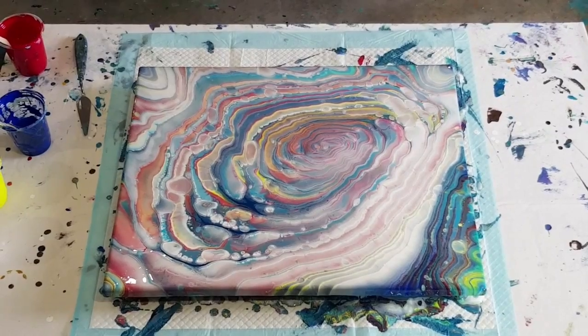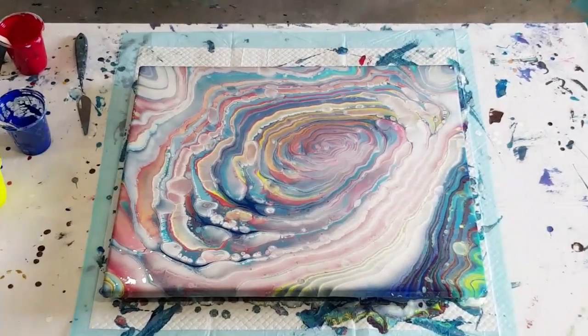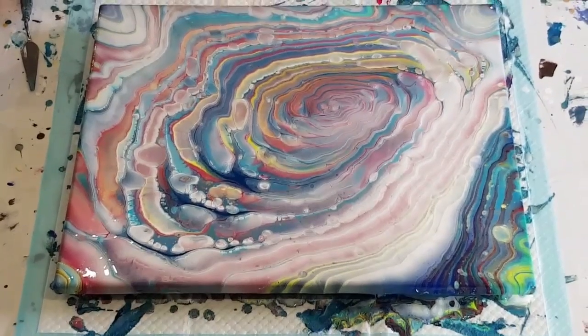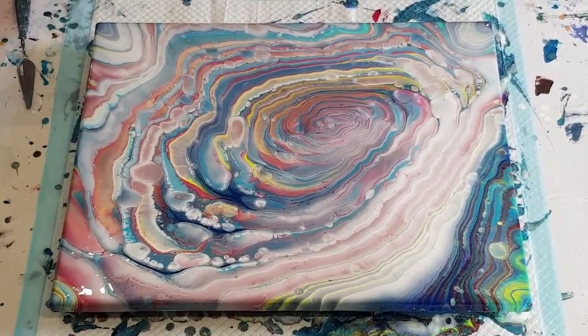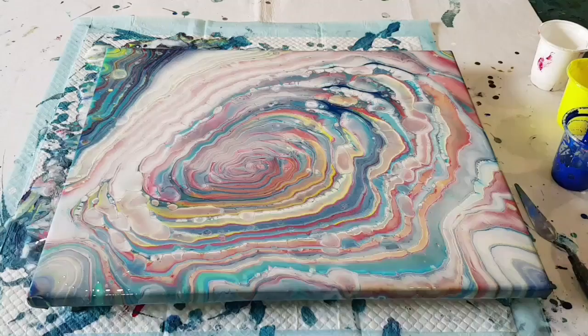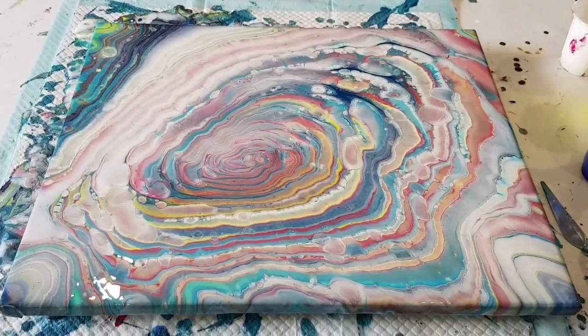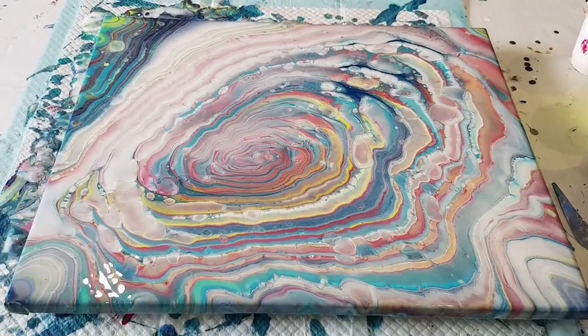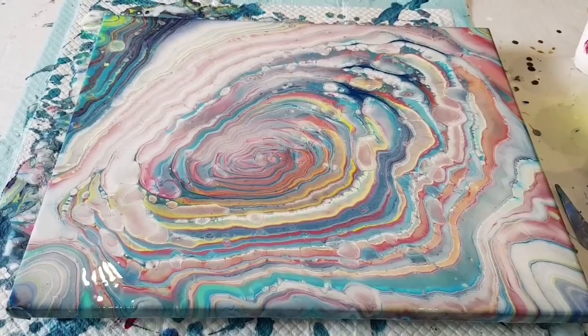It kind of looks like a storm brewing — those colors in there are definitely sunset colors, just more storm-like than cloud-like. Okay guys, so I just finished this cloud pour — it looks more like a storm brewing really.